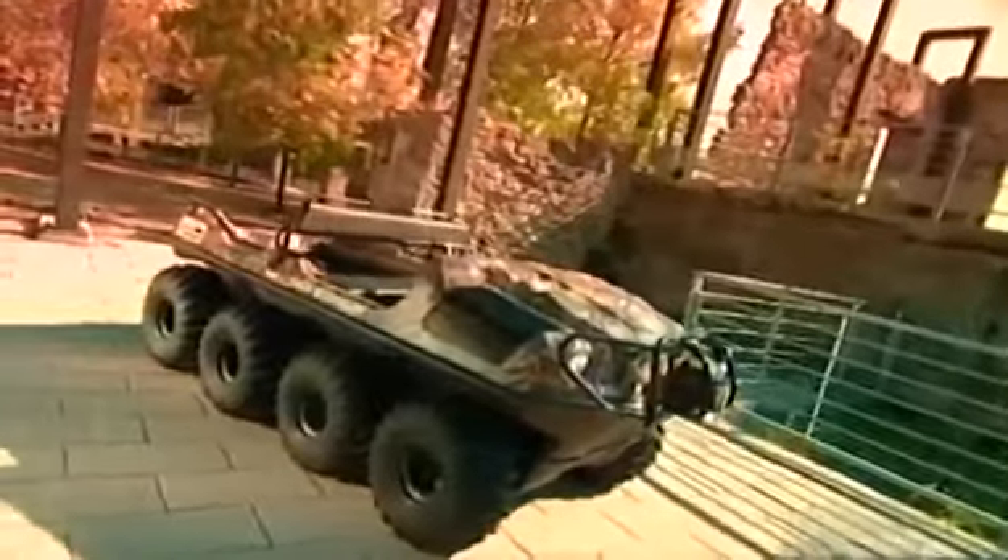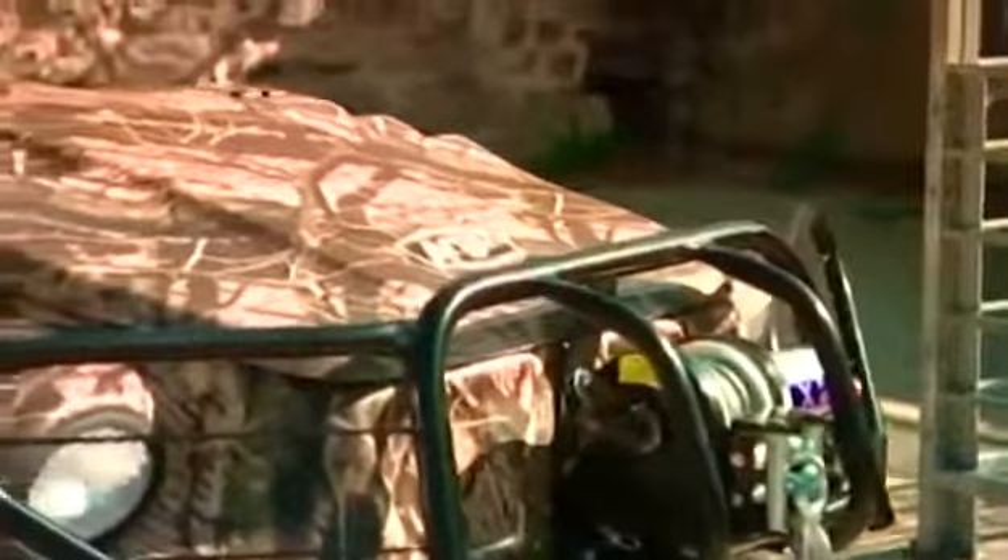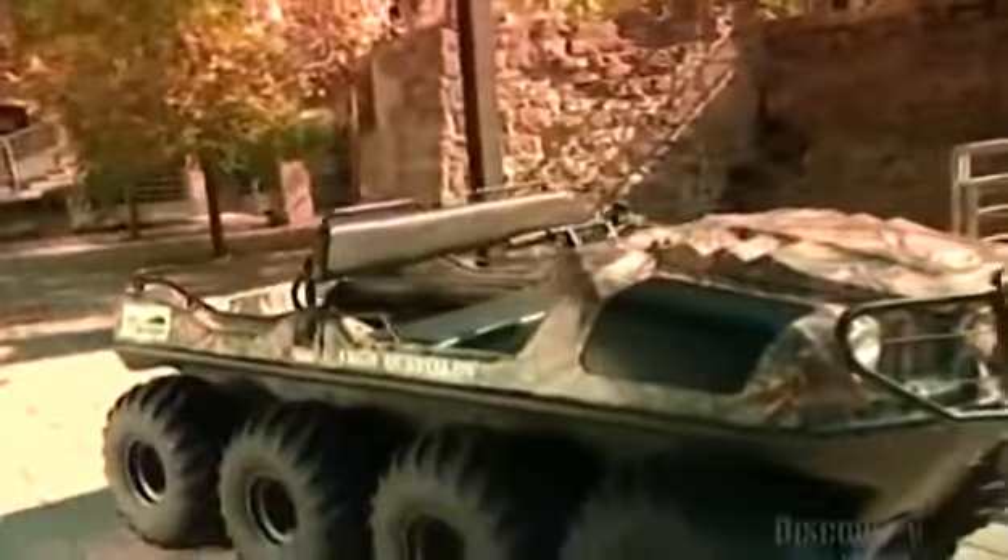A vehicle is amphibious when it travels on land and water. This one is used mainly by hunters and fishermen, but also by utility companies and the military.